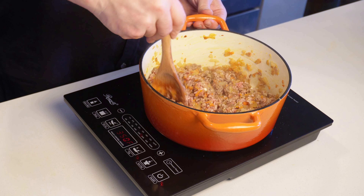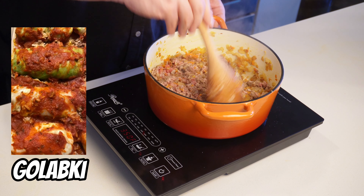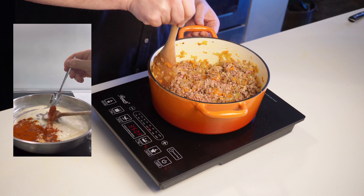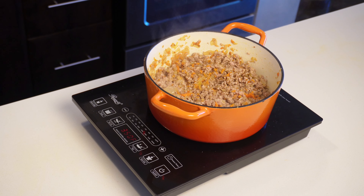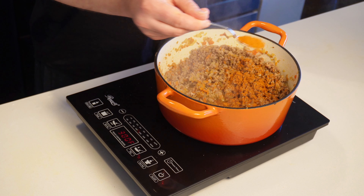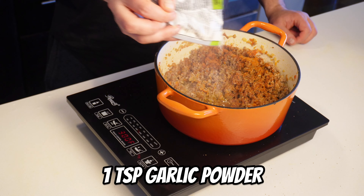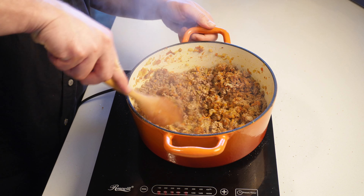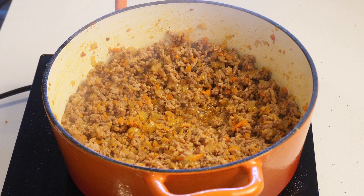Certain regions in Europe make cabbage rolls a bit differently. For instance, Polish cabbage rolls, also known as gołąbki, have a tomato-based sauce they cook in. In Eastern Europe, they like to use seasoning like Vegeta and may also have a paprika-based roux poured on top before putting in the oven. I'm going to keep mine nice and simple: two teaspoons of smoked paprika, about a teaspoon of celery seed, a teaspoon of garlic powder, a teaspoon of onion powder, and salt and pepper. Mix it all up, let it infuse for a few minutes, and you can give it a taste and add more seasoning to your liking.